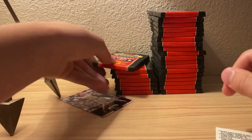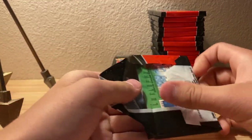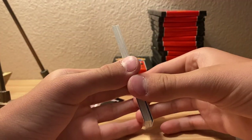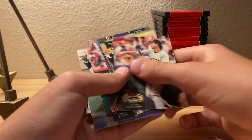I guess we just gotta get a bunch of packs of these series to actually get some names that you actually want. Out of all these packs I've seen about three names I wanted to see.